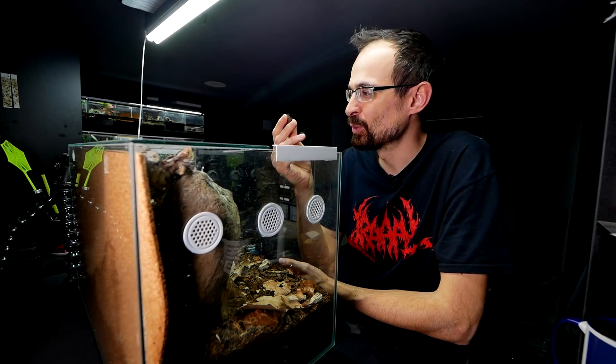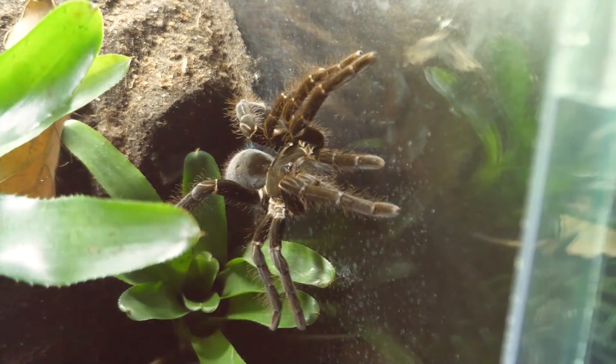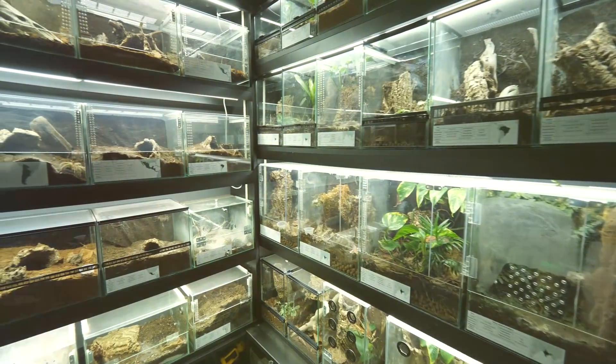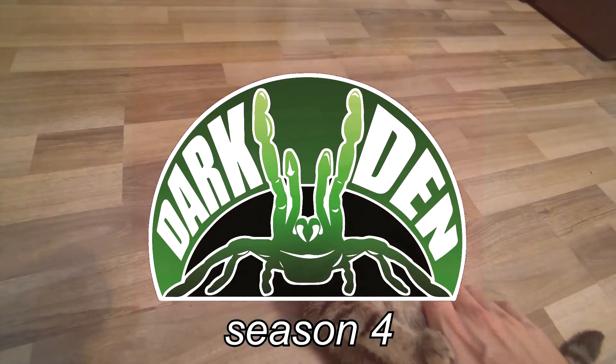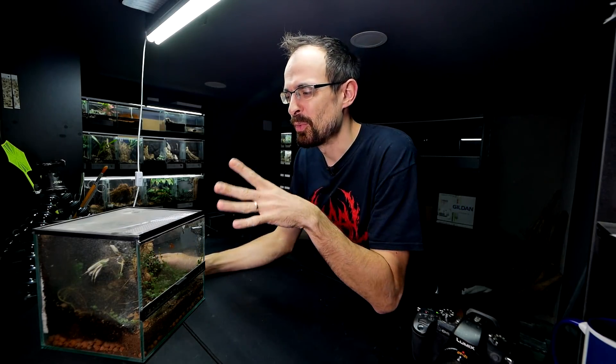And inside, what I found was the horror. This may bring a little bit of sadness to some of you, because we are going to be repurposing Kiwi's old enclosure.